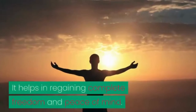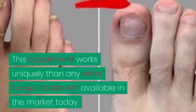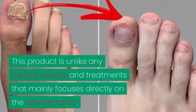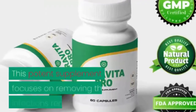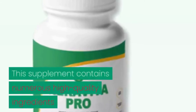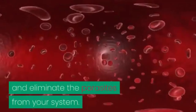It helps in regaining complete freedom and peace of mind, and finally breathing a sigh of relief by eliminating all the embarrassment. This supplement works uniquely compared to any other fungus treatment available in the market today. Unlike topical creams and treatments that mainly focus directly on the affected area, this potent supplement focuses on removing the infection's real cause that lies within your body.